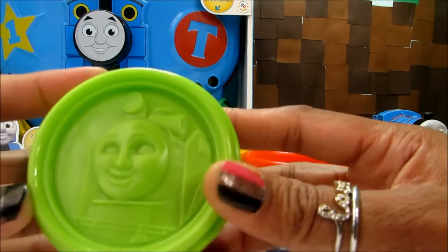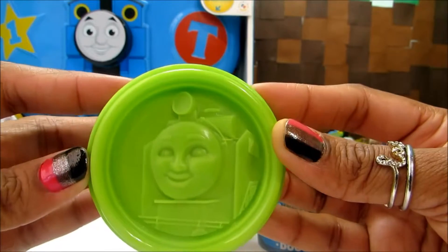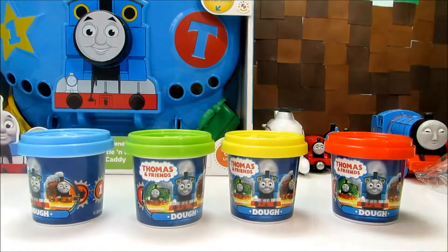And this one — I don't know this one. Do you know this one? I've got some of my friends hiding in here.